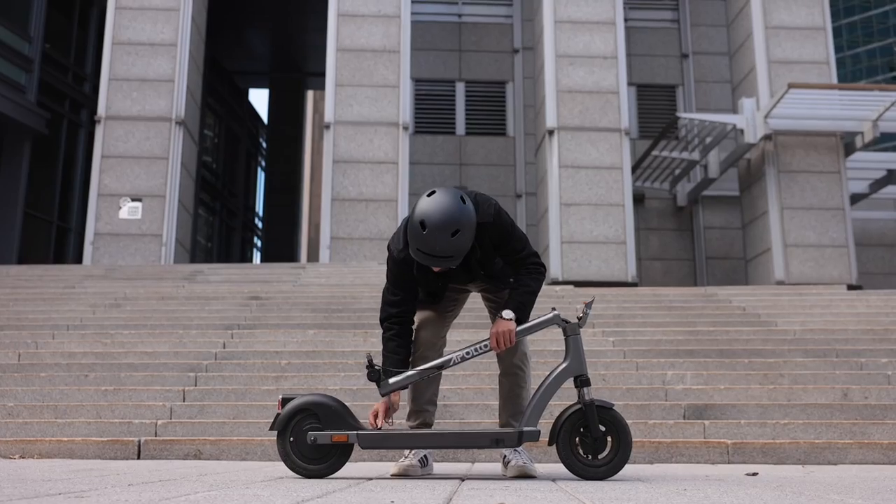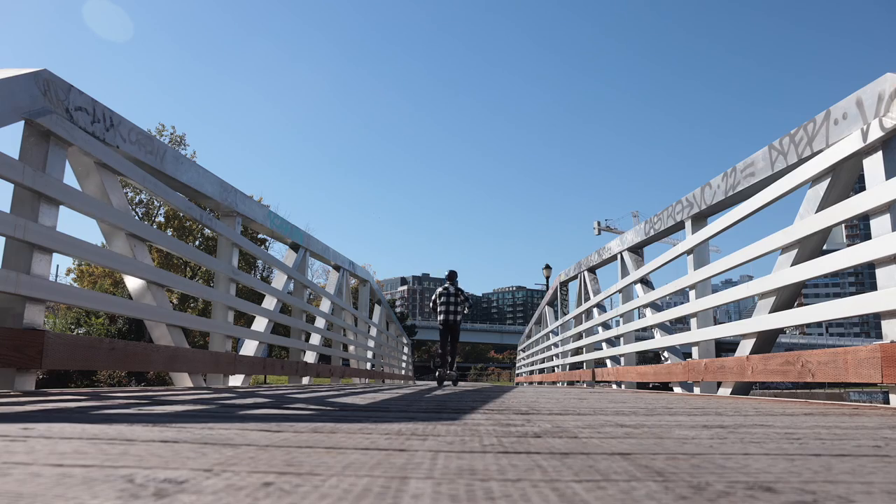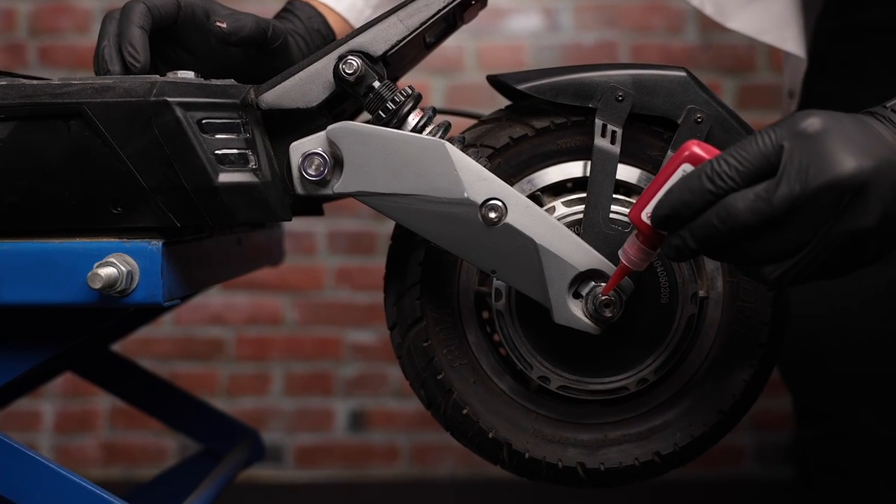Tip number four, which is often overlooked, is to make sure all of the scooter's screws are tight and secure. As you ride, vibrations from usage can loosen screws over time. That's why you should check your screws at least every 50 kilometers or so to ensure they're nice and tight. I also suggest using a bit of blue Loctite on key screws and nuts, but be careful — a little goes a long way, and once it's on there the screw will be tough to remove.